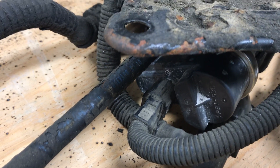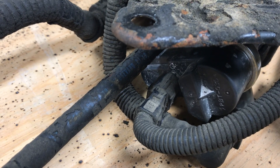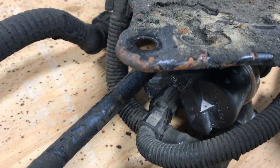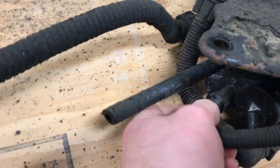The ECU commands that pump to run a leak detection on the EVAP setup. Inside it's got a fuel tank pressure sensor built into the pump, so there's no separate sensor like the old cars — it's built into the pump.